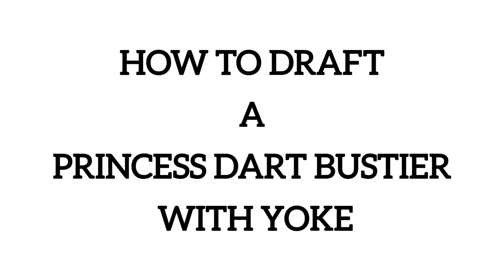Hi guys, in this video I'm going to show you how to draft your very own princess bustier with yoke. Let's get into it.